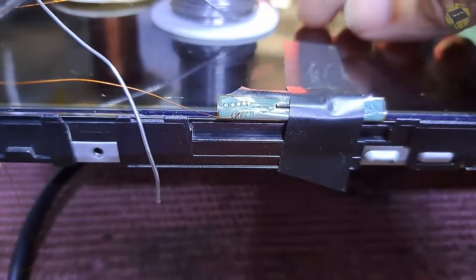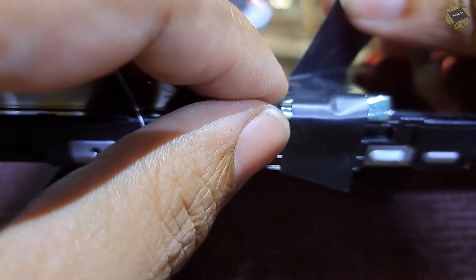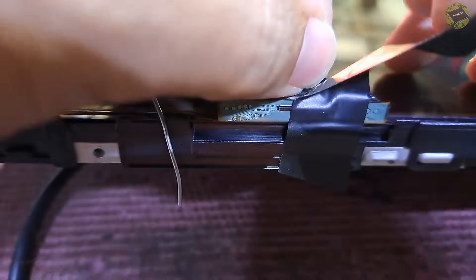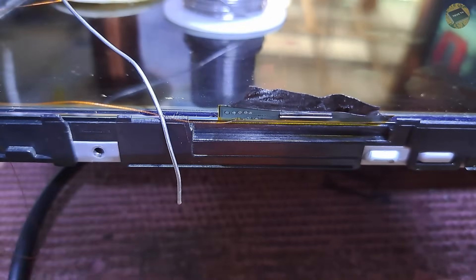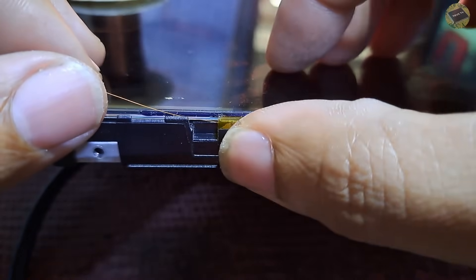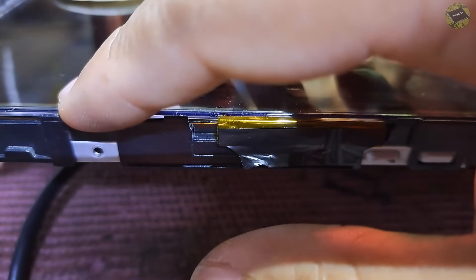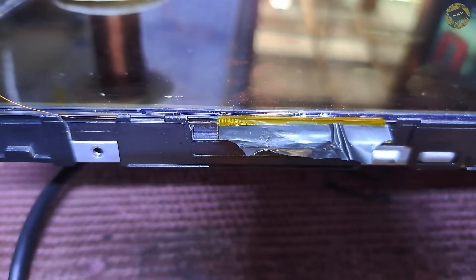Now the magnet wire is soldered to the COF. Remove the tape carefully. Lay the magnet wire where it is safe, not touching any metal or the vessel.